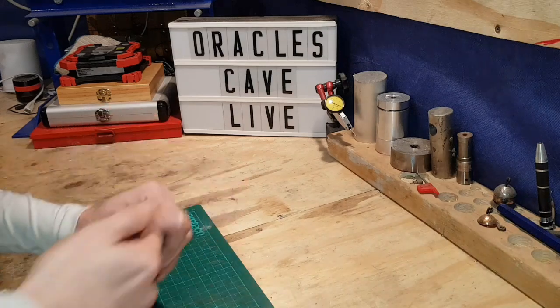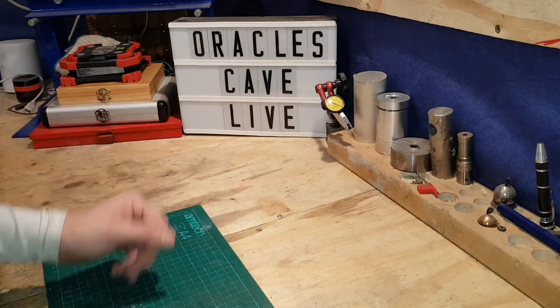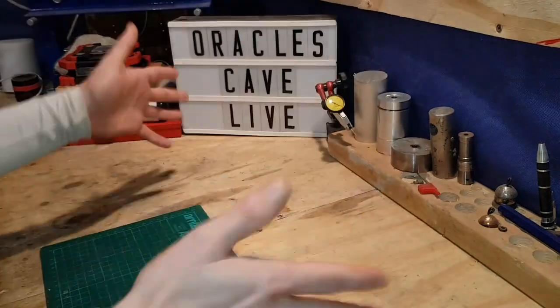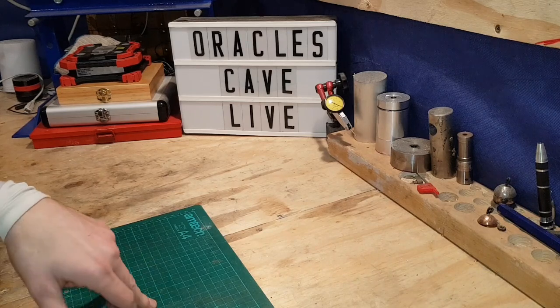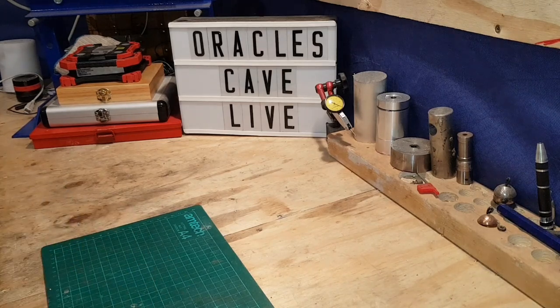Right guys, in this video we're going to take a look at some of the things you can 3D print as an absolute beginner, as soon as you get your machine. Mine's a Creality CR10S version 2.1, the latest one out.